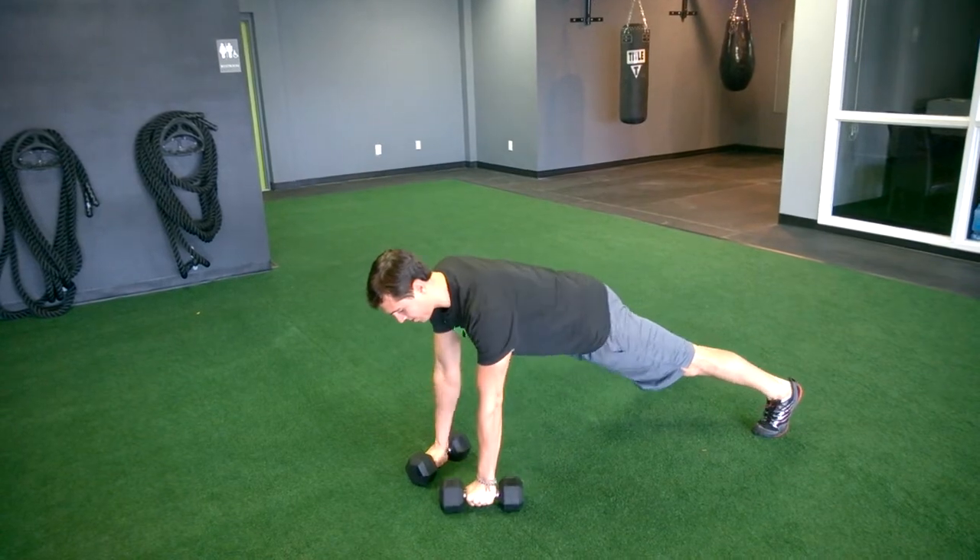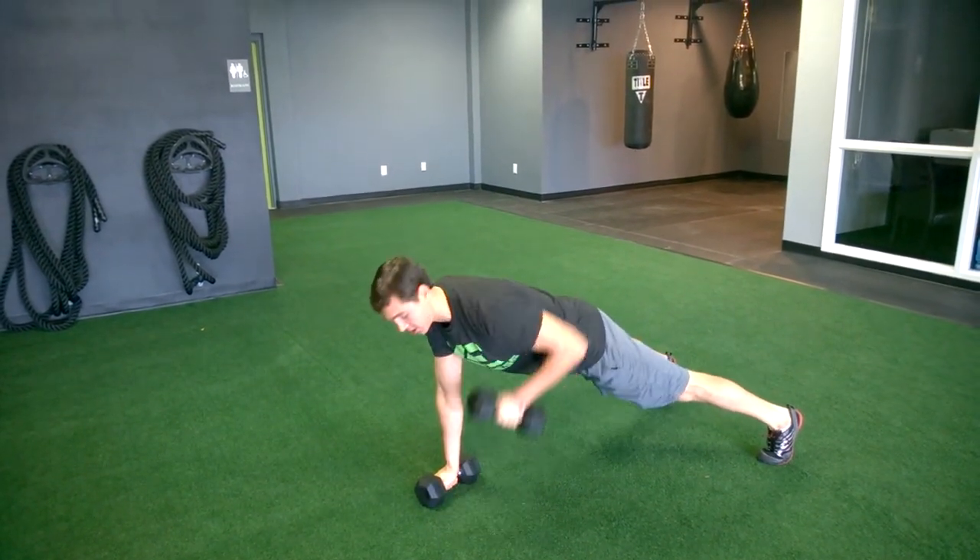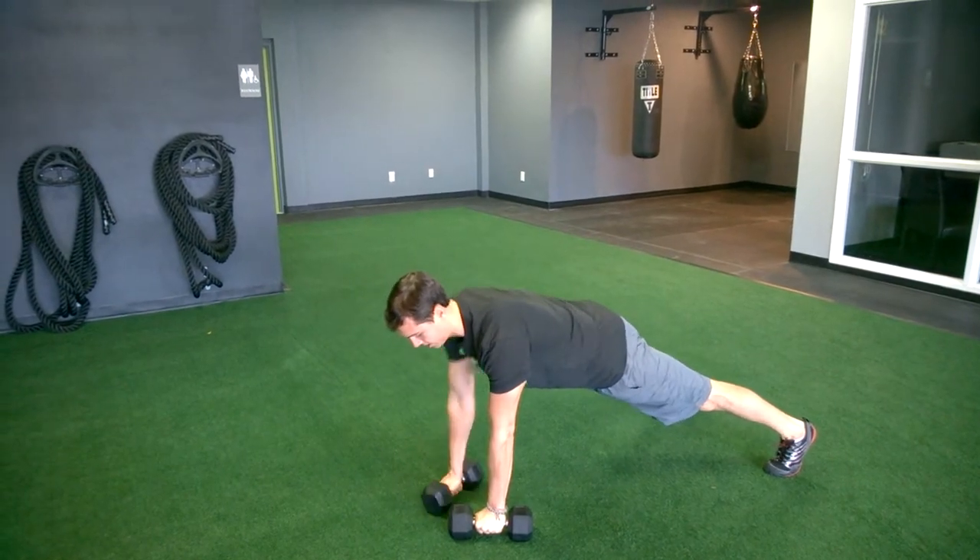Just pulling up one at a time, alternating back and forth. We want to make sure the hips aren't twisting and turning too much, so just keep the hips locked in — one side at a time.